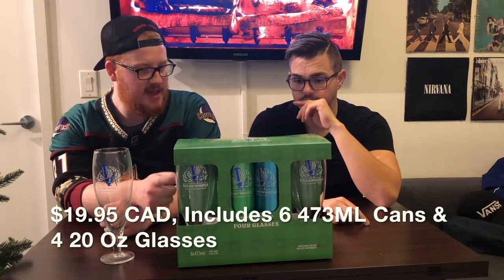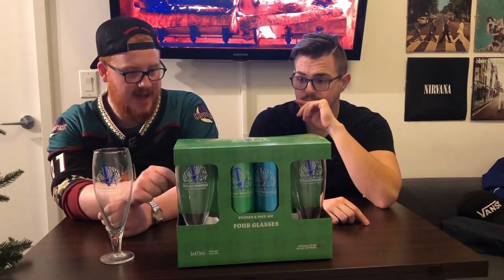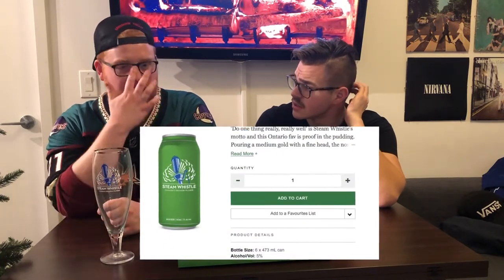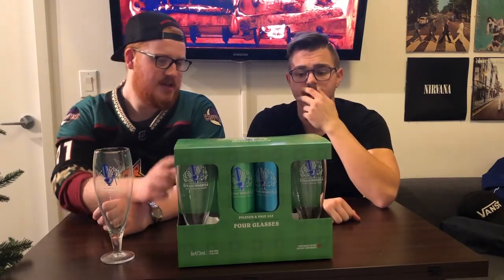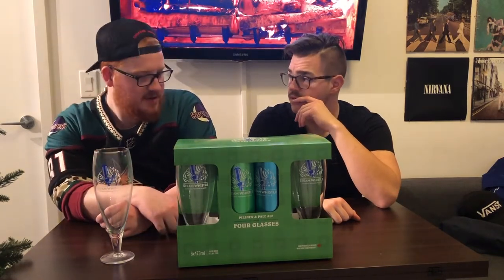This was $19.95, which is ridiculous because six Steam Whistles in Ontario is about $16. So you're literally looking at $3.50 extra, and these are tall boys too, which is pretty ridiculous. It's crazy — four glasses.